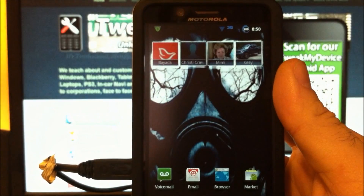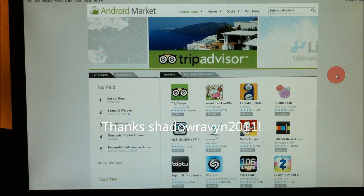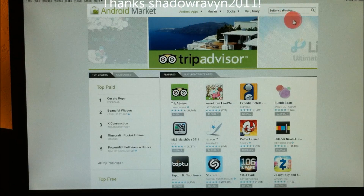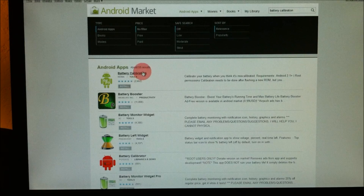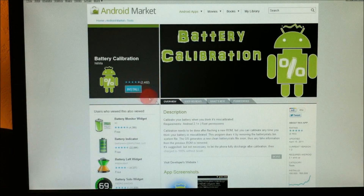So charge yours up to 100%. YouTube user ShadowRaven2011 gave me a heads up on this app, thanks for that man, I appreciate it. Let's hit battery calibration. Just search for battery calibration and install it.